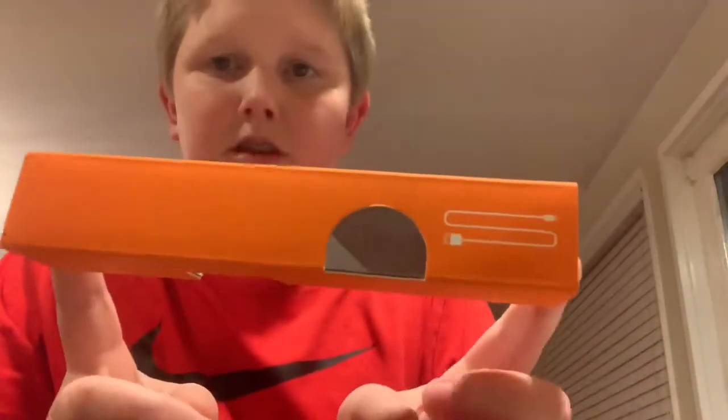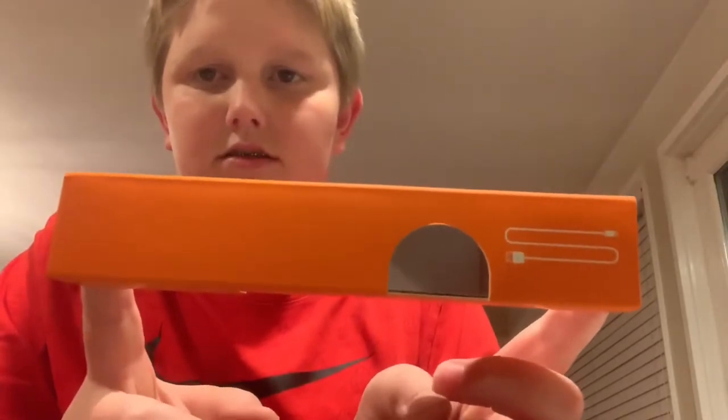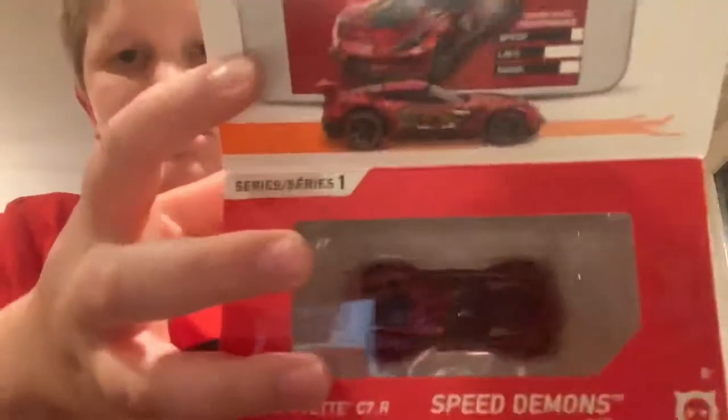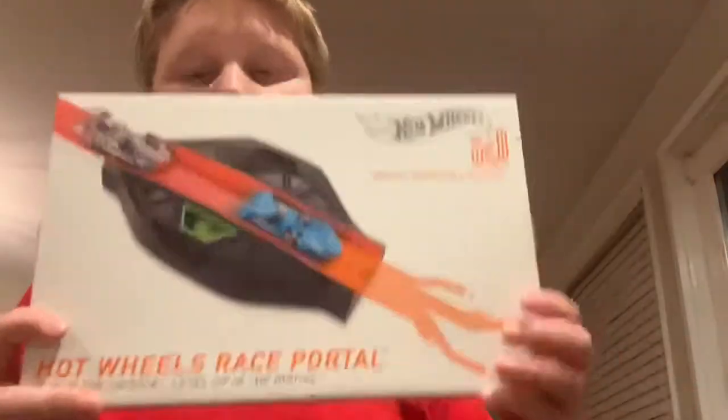I kind of already opened up this box, sorry. I'll give you five seconds to guess what it's gonna be. Okay, it's a Hot Wheels — a newer one. I got the Corvette and I got the track piece because I'm kind of cheap. It was $40 for the track and $7 for the car. When we go into the app, you connect it to this track piece and it's just really cool.